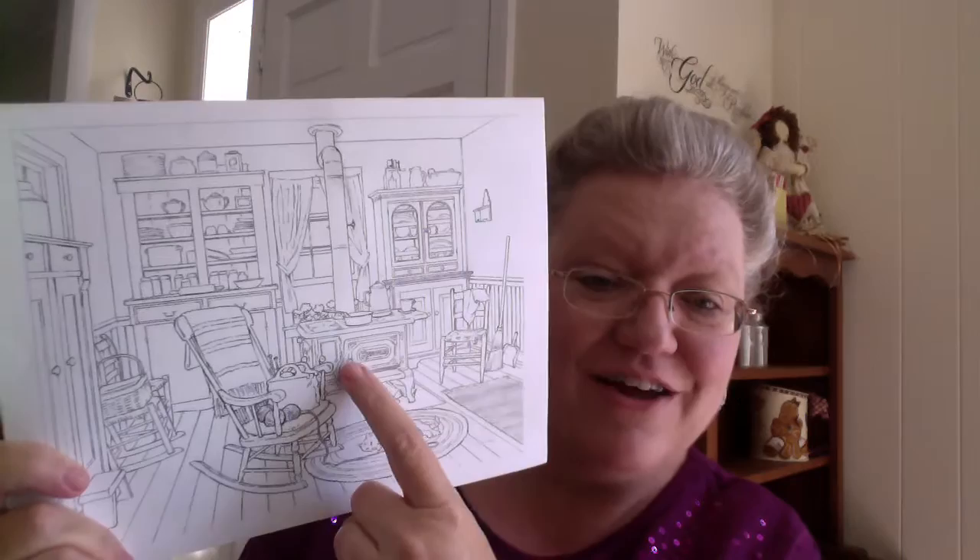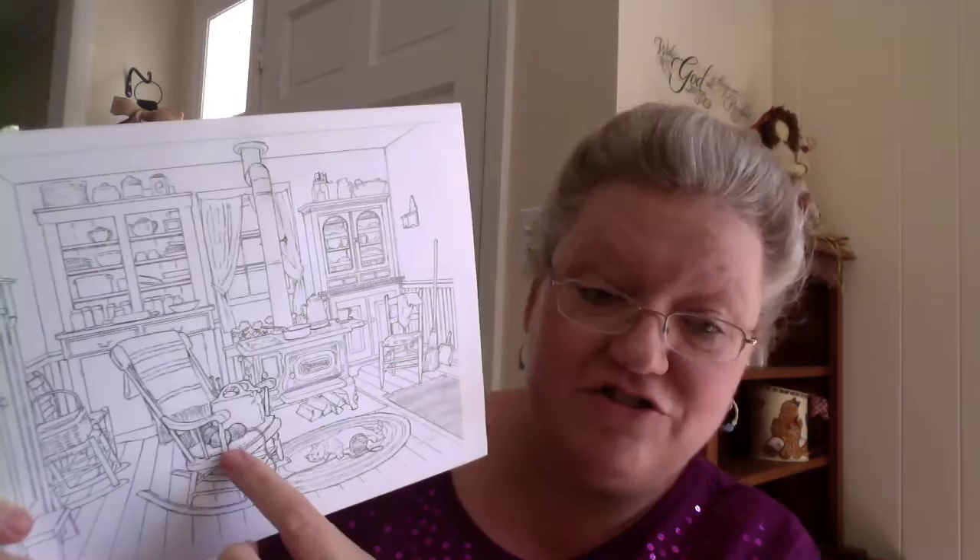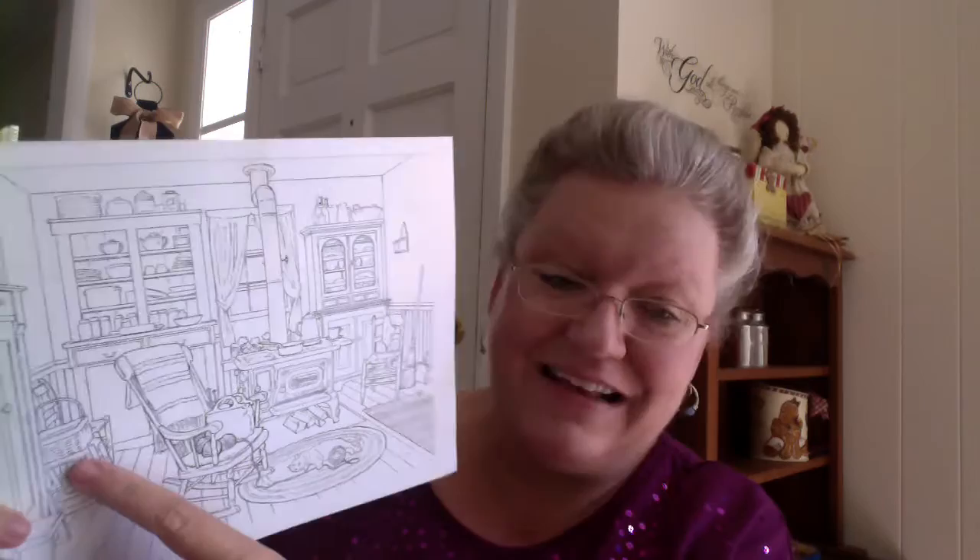This is absolutely one of my favorites. It's called Catnap, and I love everything about this one. I love the wooden cabinets, the cook stove right here with the percolator on it — I think that's so neat. I love this rocking chair and the little cat in the floor playing with the yarn and all the details. There's a dish towel thrown over a chair — how real is that? And the woven basket sitting on this side. I just love his work and I can't wait to color these.